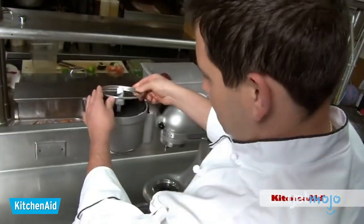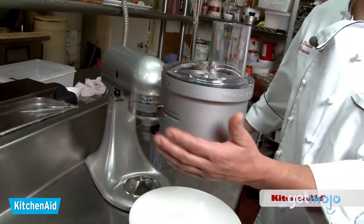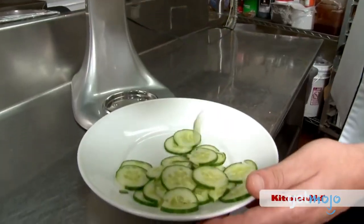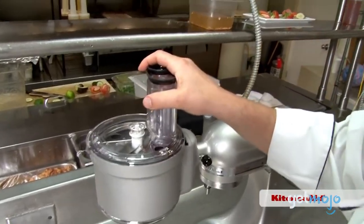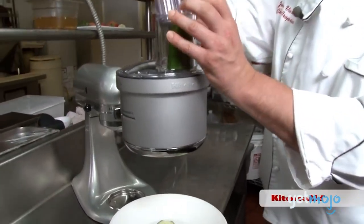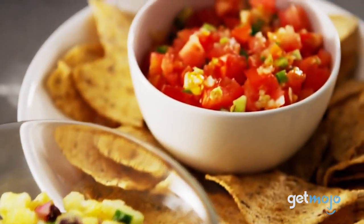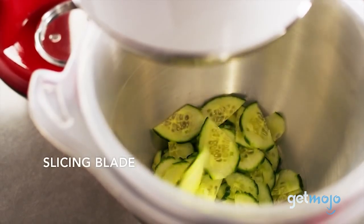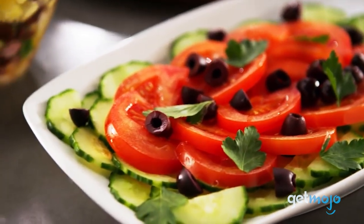The KitchenAid Food Processor Attachment is a patented exact-slice system with six settings which can slice from thick to thin. It features a two-in-one wide-mouth feed tube with a large, medium, and narrow opening that can process various sizes of food, horizontally or vertically. Having this device on hand to quickly chop, mix, and puree ingredients you use daily is stellar for both pro and amateur chefs. Whether you're chopping onions or dicing zucchini, this KitchenAid attachment stands up to the challenge.